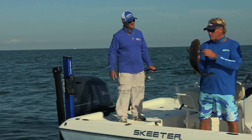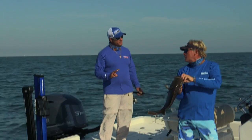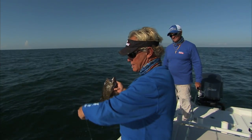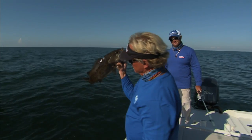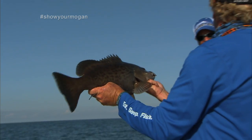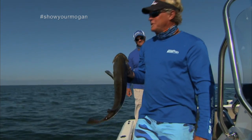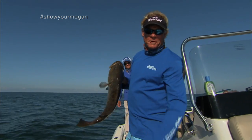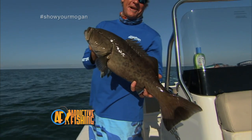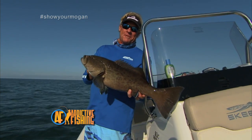You say the limit on grouper is what? You get two gags per person, two reds per person when they're in season. That is a laser sharp circle hook right there doing a job, brother. Look at that fish — absolutely beautiful. That's the way to do it, Captain Chris. We're going to put this one in the box. Y'all stay tuned — we're going to be right back with some more addictive fishing. It don't get much prettier than that right there. Come get you some sandwiches off of Homosassa.